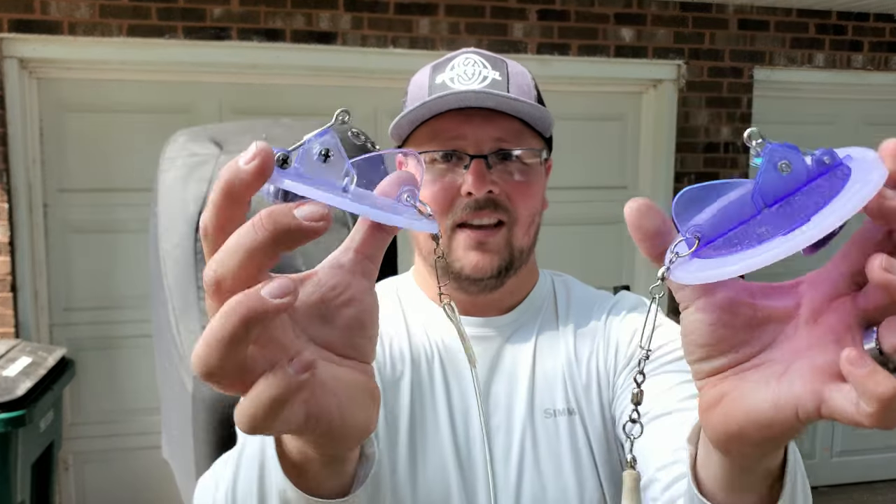How's it going everybody, Noah with Madison Angling. Today we are sitting in my boat, not fishing, but we're going to talk about something I get a lot of questions about — both on videos as well as emails and Facebook messages — and that is dipsy divers. We're going to talk about dipsy divers today. I'm going to show you how I set up my dipsies and give you the general run-through.